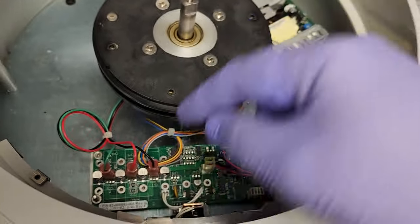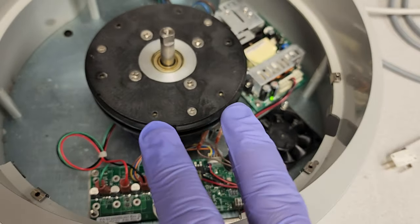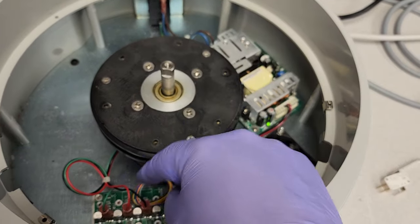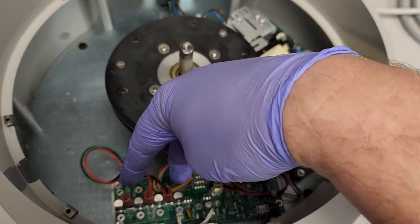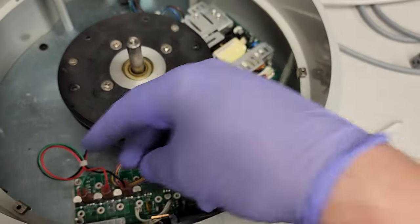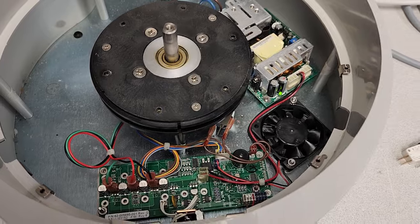When testing three-phase motors, with the power down I disconnect each of the leads and short out two of them together — that's how you test the coils. There's one coil, two coils, three coils — three phases, three different coils inside this motor. With different combinations you can test each one out.